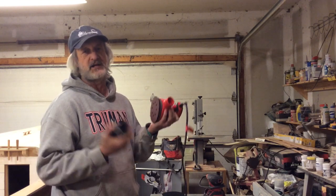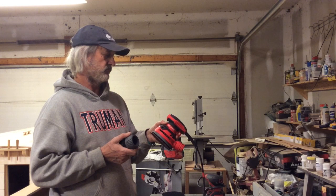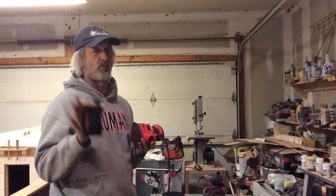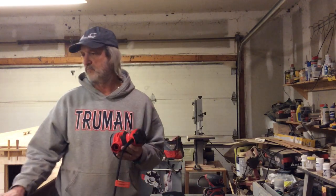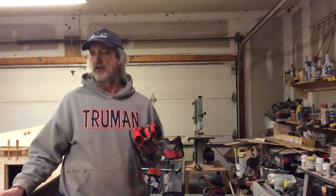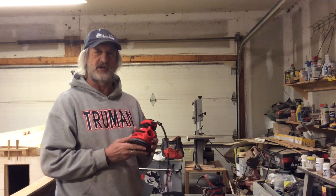I figured for $39 I can't really go wrong, and it came with a three-year warranty. The girl at the counter asked if I wanted to buy the extended warranty and I was just like, no. I don't want whatever warranty you're selling me — it's $39. If it shoots craps, okay. Anyway, we're going to give this a whirl. I've got these rails on here and they're just a little wide. I've trimmed them down with the Surform plane just a little bit, but now I've got to get them smoothed out. We'll give it an inaugural run and see how it does.